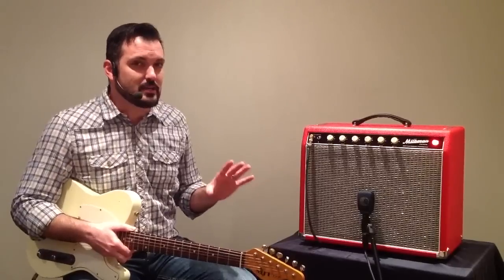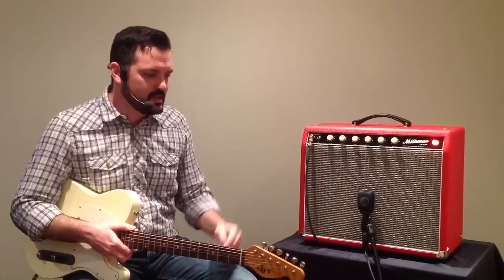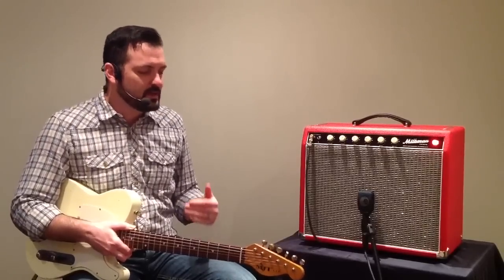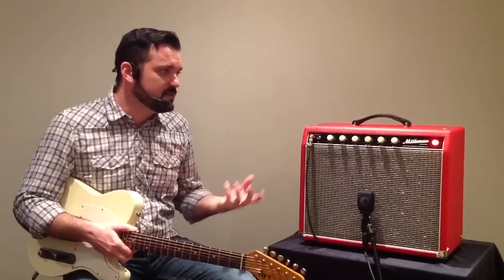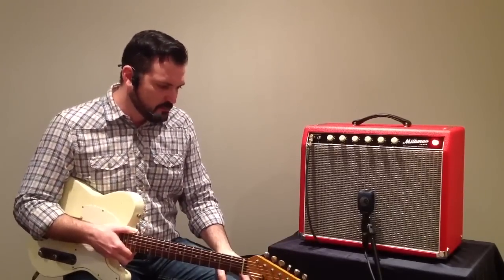This amp is kind of like a Princeton Reverb, but everything's kind of changed. It has a tweed style tone stack in it, and the reverb and the tremolo are just a gorgeous, gorgeous sort of tone. I truly believe that's because they're tube-driven reverb and tremolo, and they just have a beautiful sound.